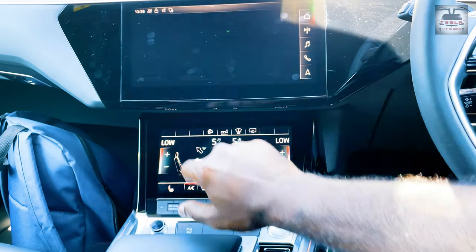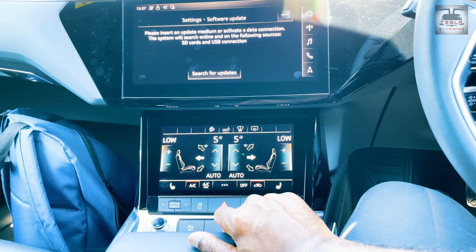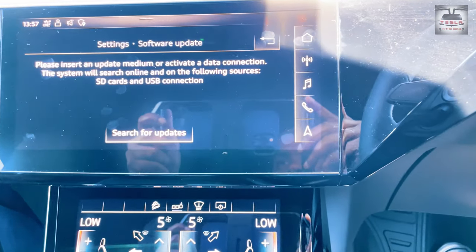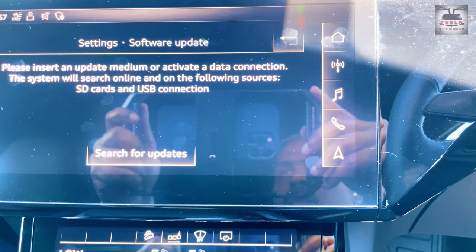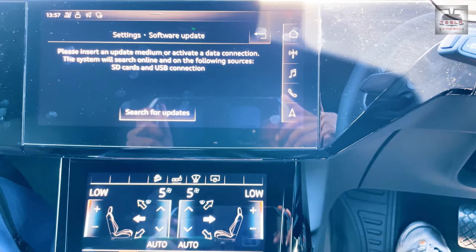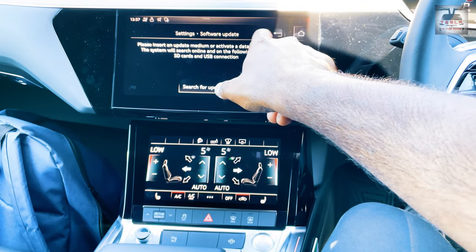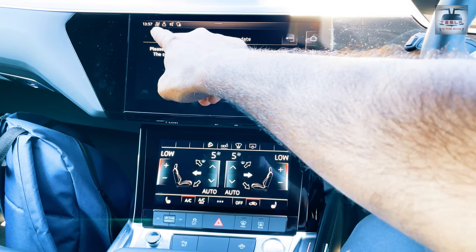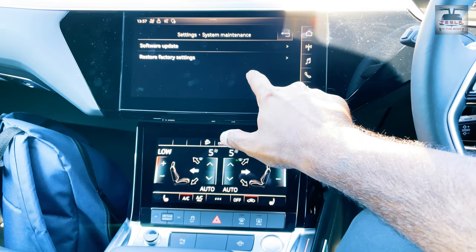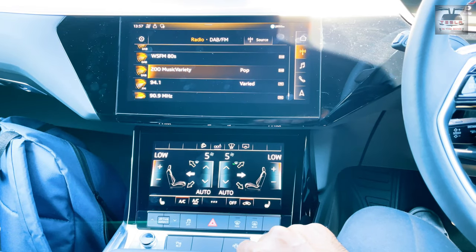I'm going to state this bluntly: I am not a fan of this UI. There are multiple sub-menus making this a confusing and complicated UI to use at the best of times. Things are compounded by the lack of accuracy of the touch interface. I do understand that our Teslas have a touch interface as well, but there are not many sub-menus to go through, and most of the important settings are centrally located making access to them easy, like in iOS or Android. Here is a case in point — a simple action of finding and navigating to a spot is quite cumbersome here. Here is a quick demo.